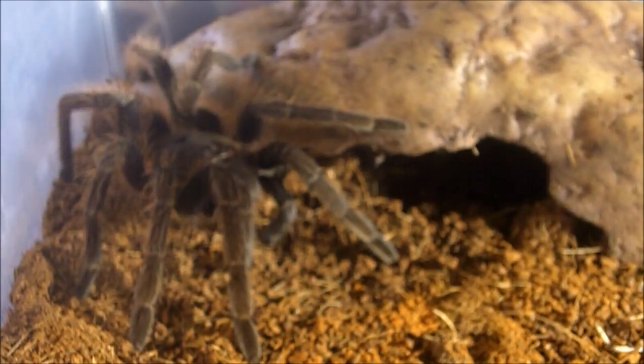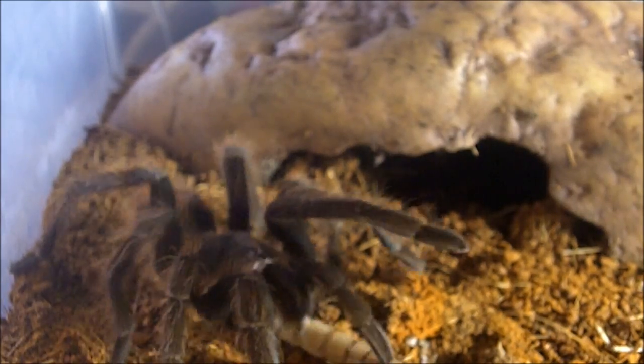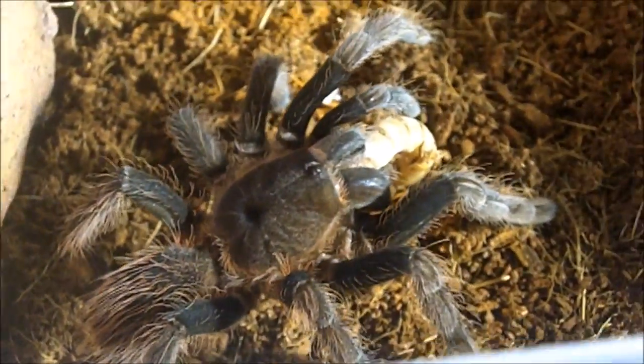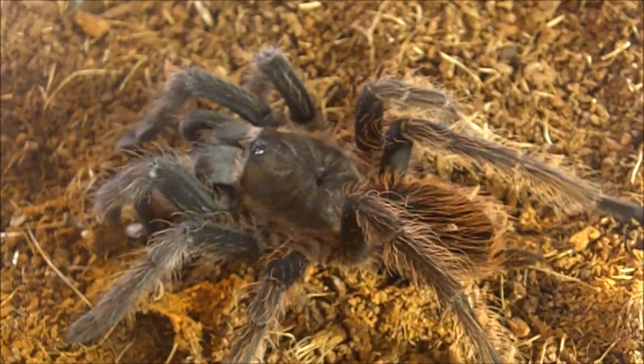This one here is Violet. She is my purple tree spider, Tapinauchenius violaceus — all purple coloration. Bang! Nice attack. This one here is a male Cyriopagopus sp. 'geniculatus', the general bird eater. Very nice looking species — gets up to about six, six and a half inches. There we go.